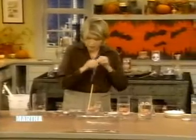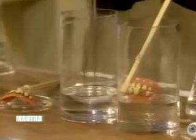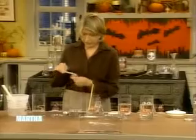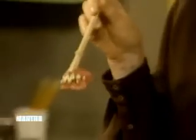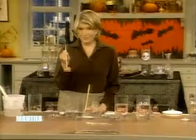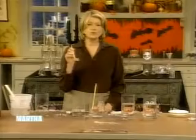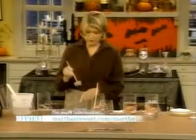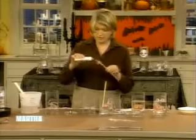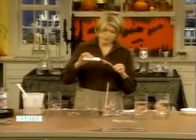Now we're going to put in our teeth. These are called Billy Bob teeth — don't ask me why — but they are five to ten dollars at the Halloween store. All our sources will be on our website at MarthaStewart.com. So you're going to fix the teeth with a little bit of Sil-Poxy.